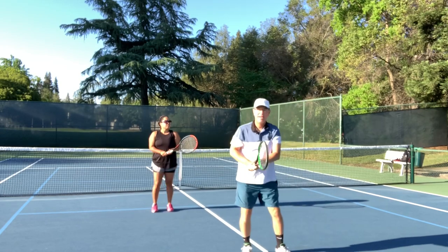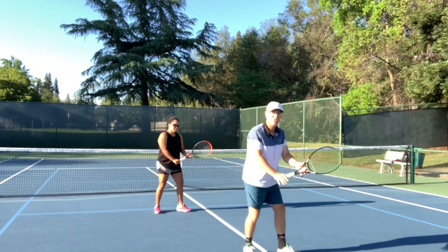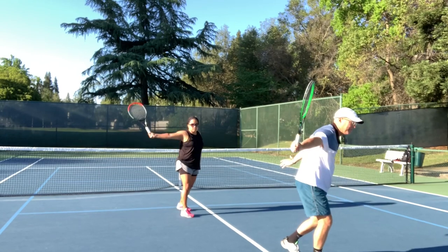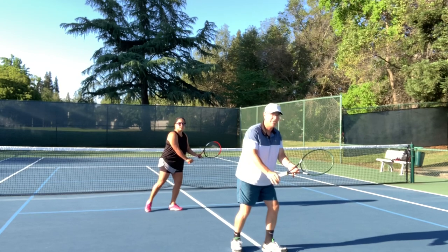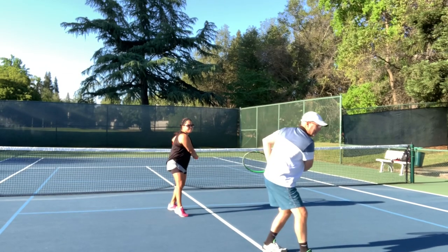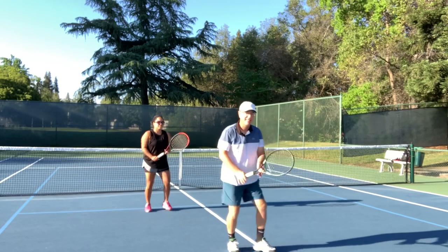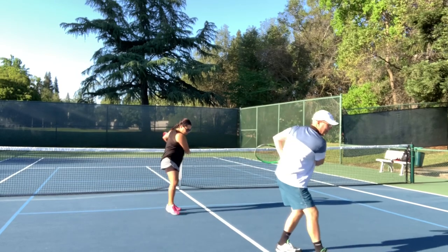We're going to do a one-handed backhand — very much the same. The left hand is in the throat of the racket. When the left leg goes out, the racket stays. When the right leg goes forward, the racket goes back, but now we don't rotate — it's only arm. Left leg goes out with the racket. I can hold it here until I've gotten to the position I need in front of the ball. Back as the right leg goes forward, and then swing. Left, right, swing.